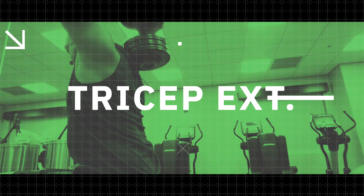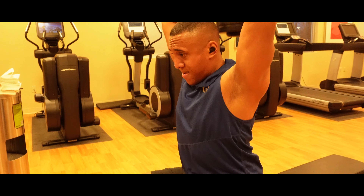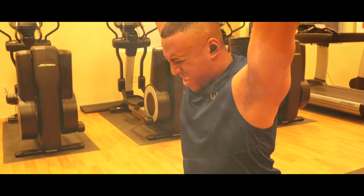The tricep extension will build up your triceps, which are the muscles in the back of your arms. You want to make sure you don't forget these so you have proper muscle balance throughout your guns.